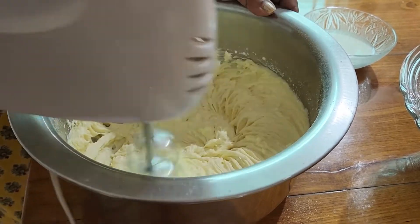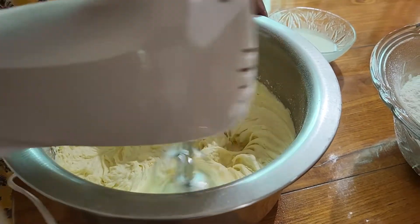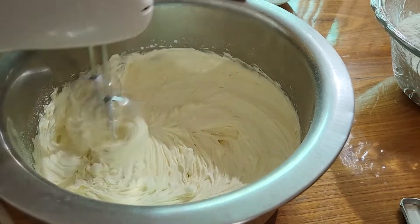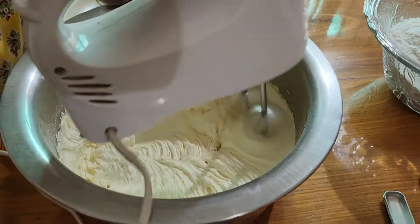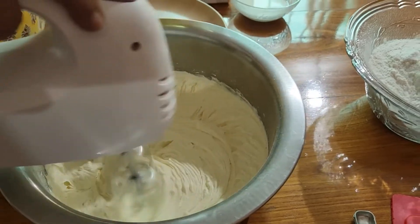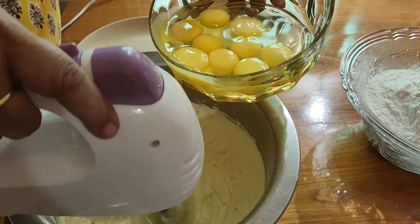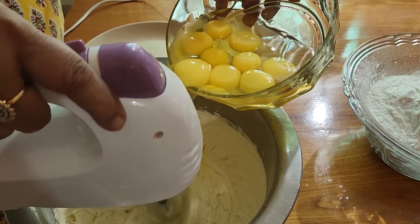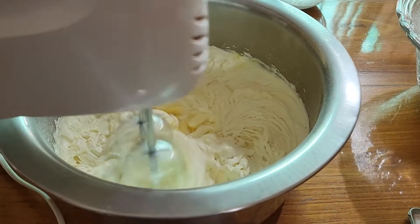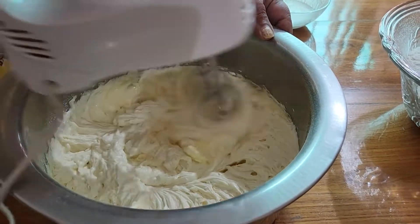We will add the egg in the next step. We will cook this for 4 minutes. We will cook the eggs one by one.